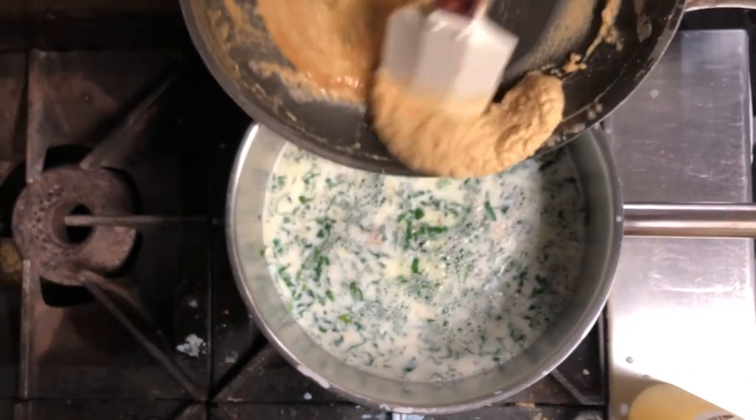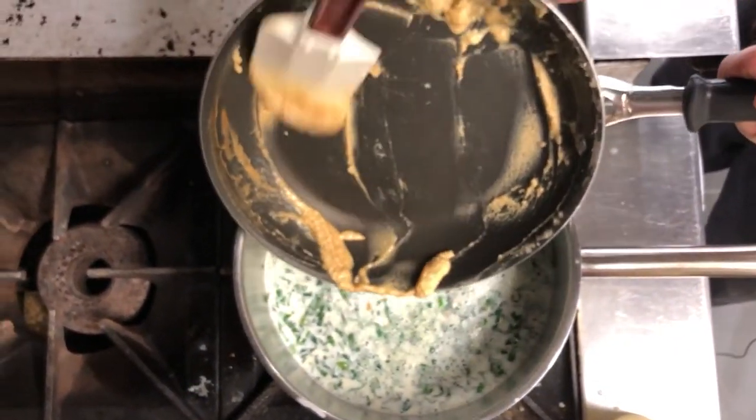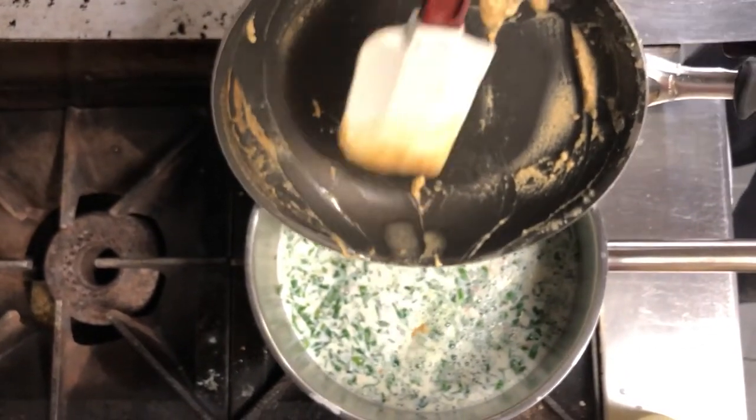Then we add our roux. The roux needs to boil to thicken, and you'll need to boil it for about 10 minutes to get the flour taste out of there.